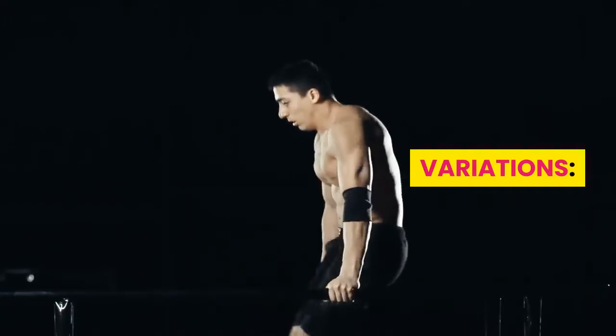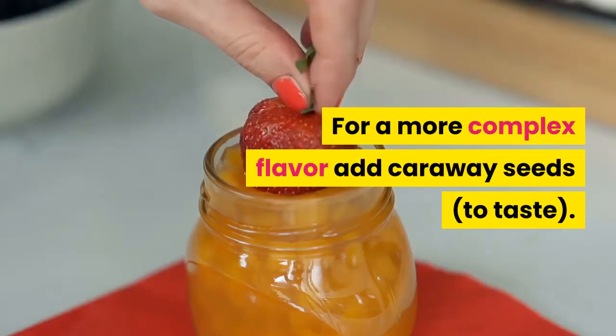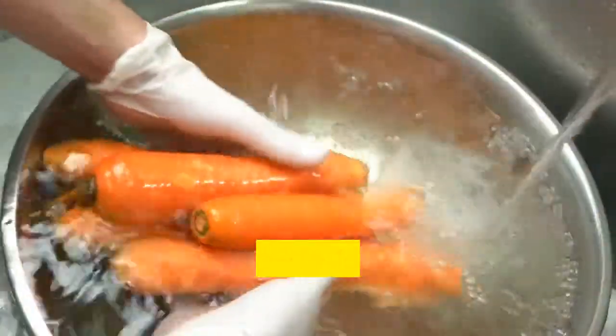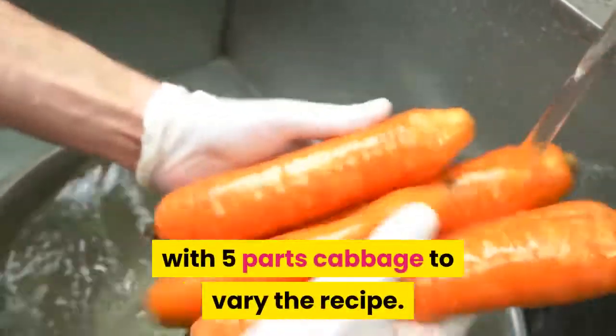Variations: For a more complex flavor, add caraway seeds to taste prior to culturing. You can also mix one part other vegetables or ingredients — such as shredded carrots or apples — with five parts cabbage to vary the recipe.